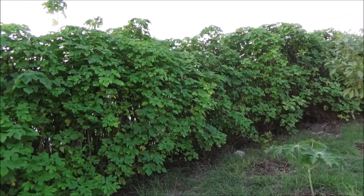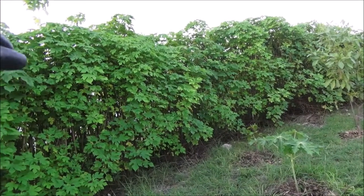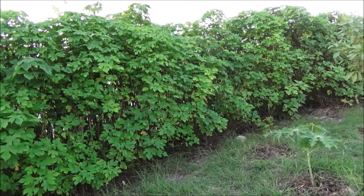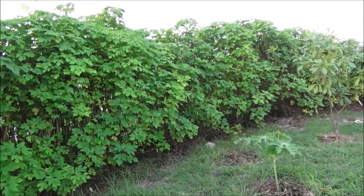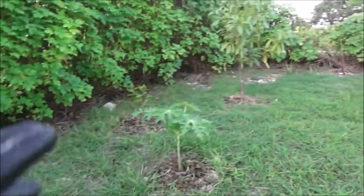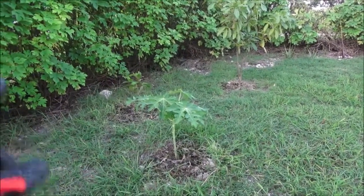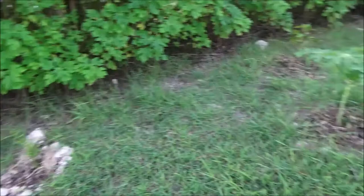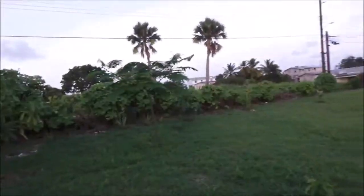I think what's happened is there's my neighbor's water pipe on the roadside and there's a gash where it leaks - but it's the water authority's responsibility so we're still waiting for them to come out. In the meantime what I've done is plant up some fruit trees - I've got the pomerac there, I've got papaya, pomegranate, and tamarind here.